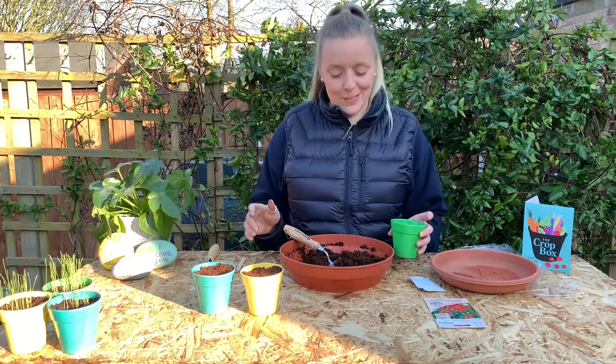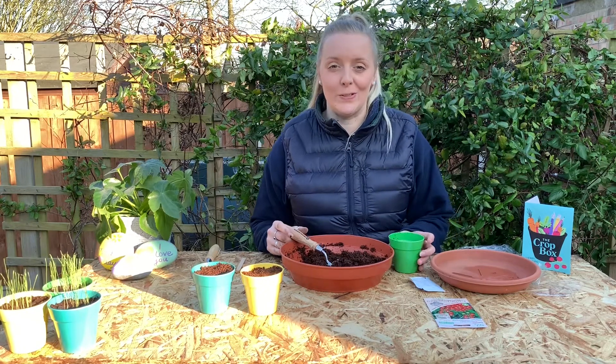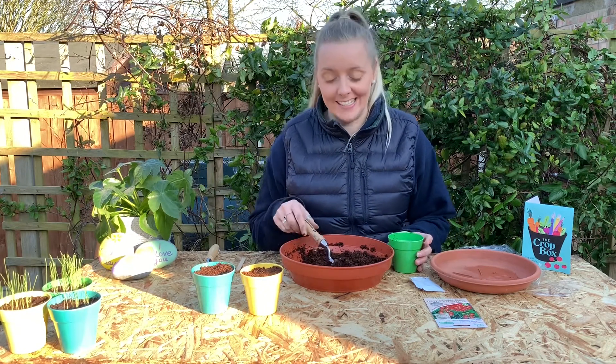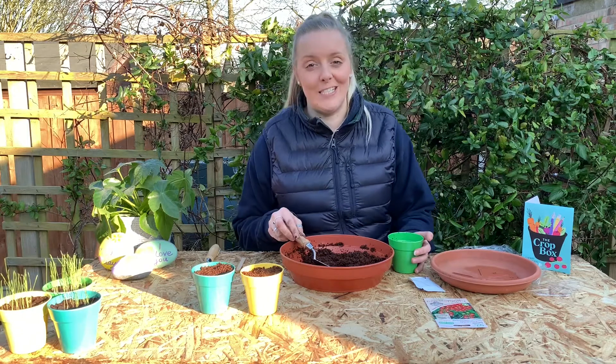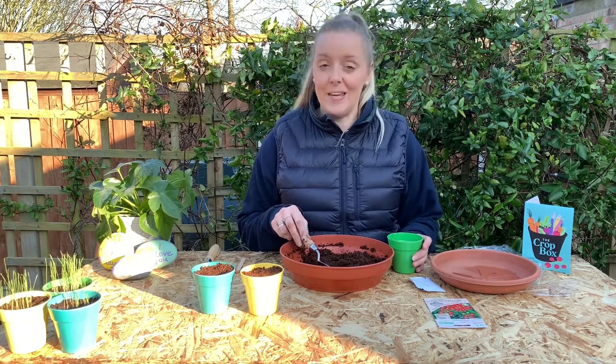Hi everybody and welcome to the CropBox. I'm Hayley and I'm going to be showing you how to sow your Gardener's Delight cherry tomato seeds. This is actually our first video so we're really excited that you're here to join us and yeah, we're going to get going.